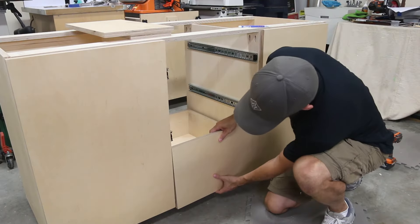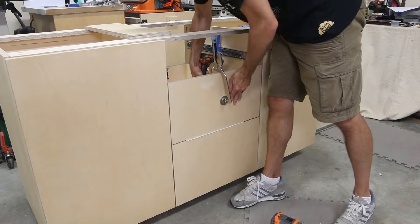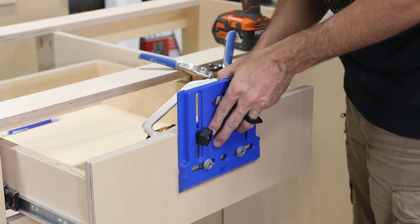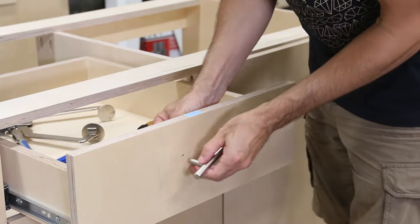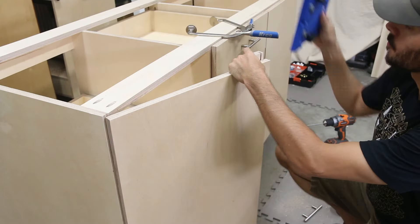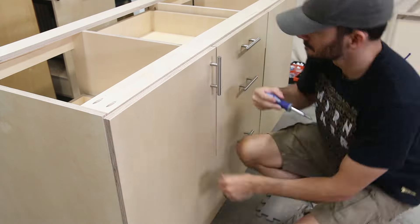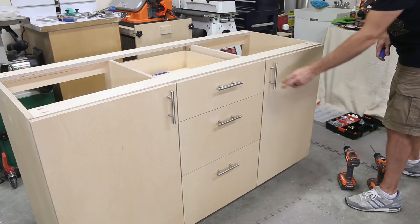I attached the false drawer fronts to the drawers by drilling quarter-inch through holes and using pocket screws from inside. After that, I mounted the pulls to the drawer fronts and doors. I spaced the handles near the top of the drawers for easier access on those lower drawers. I want to replace these handles later with some shop-built ones out of maple, but these are going to look nice for now.